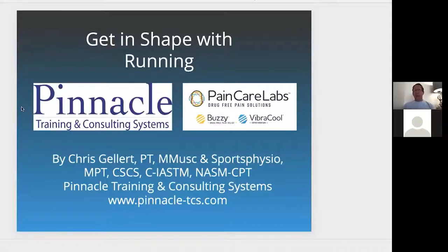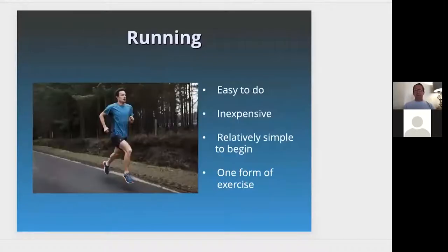I'm going to talk about getting in shape with running, how to start with running sneakers, a little programming, and some exercises. We'll also discuss some understanding of injuries that can happen with running and how the VibraCool product can be a great resource to help with pain and overcome dysfunction. All you need is some effort, some chutzpah, some sneakers, and a place to begin.